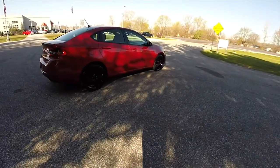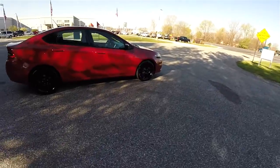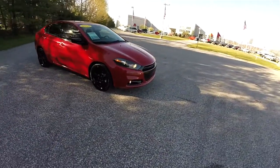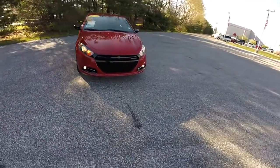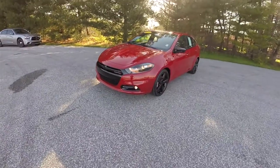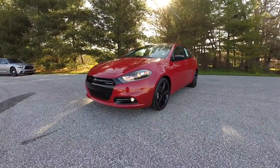This concludes our quick walk-around look at this 2014 Dodge Dart SXT Rallye Blacktop Edition. If you have any questions or would like to see this vehicle, please contact our showroom — one of our friendly sales staff would be more than happy to answer any questions you may have. As always, thanks for watching.